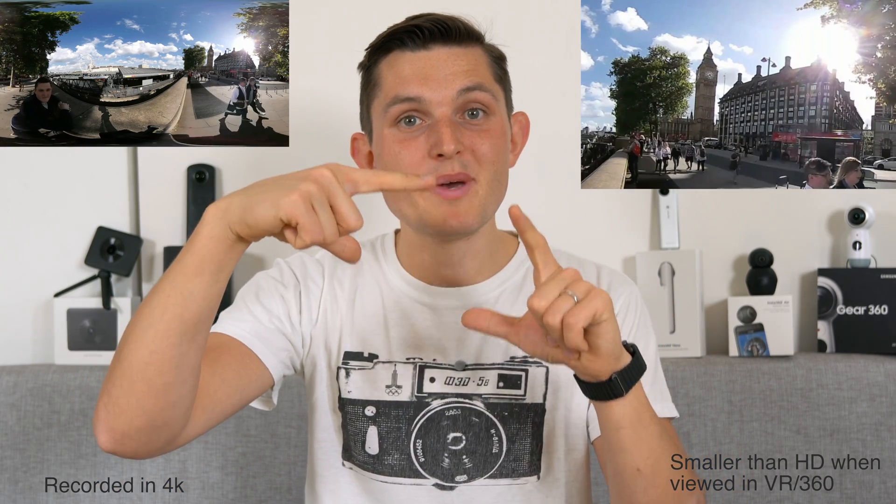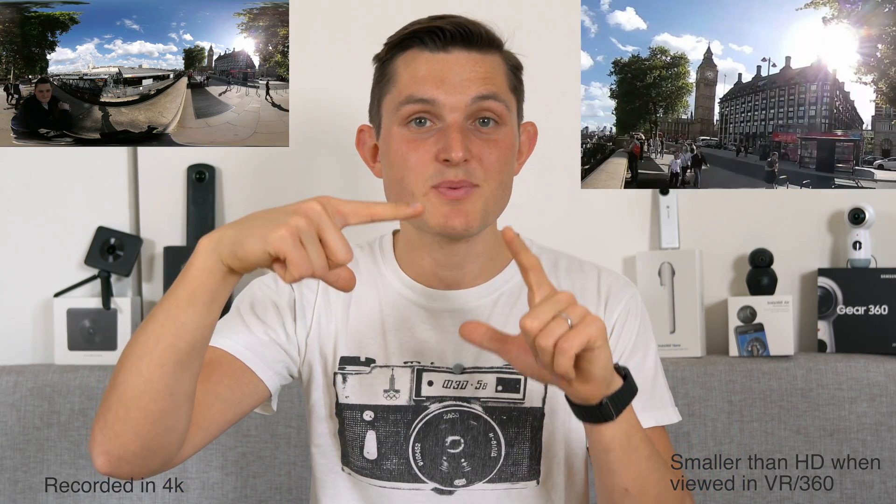Even though it's very early days for 360 cameras, major leaps can be made in resolution, and it really shows in the video and photo quality. While 4K might sound like a lot on a conventional flat screen, in a 360 environment you're only looking at a small piece of the image, which is generally smaller than HD even at 4K resolution. So resolution really matters here even to deliver the bare minimum, so let's see how these cameras stack up in terms of specs for photos, video and other features.